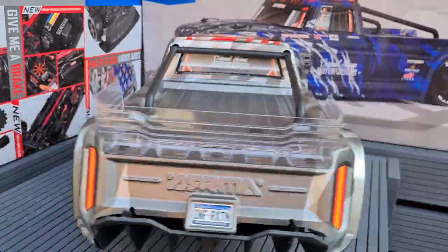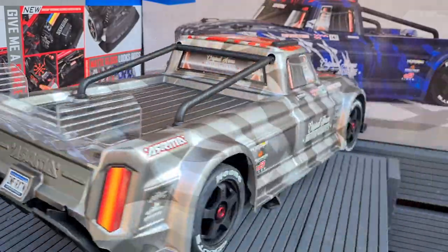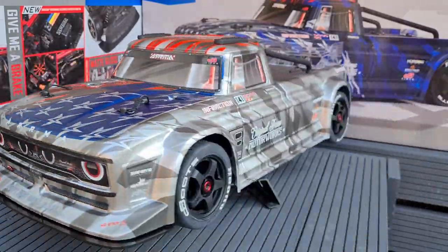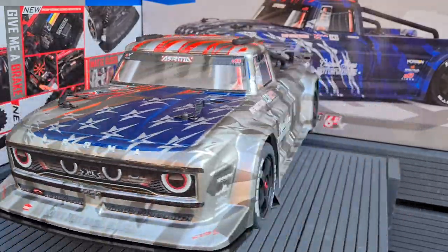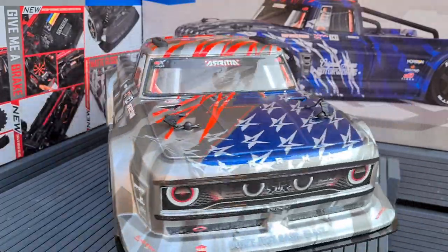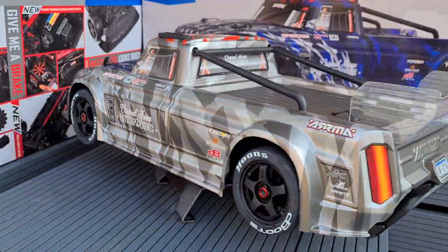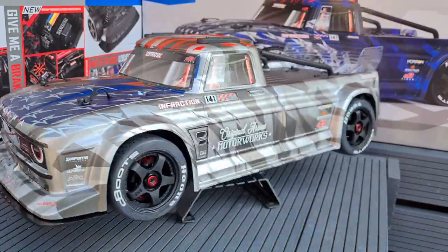So there you have it guys — just a quick overview and unboxing of the Arrma Infraction V2 Street Bash. Really looking forward to getting a battery in this thing. Can't wait to do some burnouts — first thing on the video has to be the obligatory burnout, forget the speed runs, I'm all about the fun around the corners. Anyway guys, please give the video a thumbs up, hit the subscribe button if you're not subscribed already, and I'll see you on the next one!